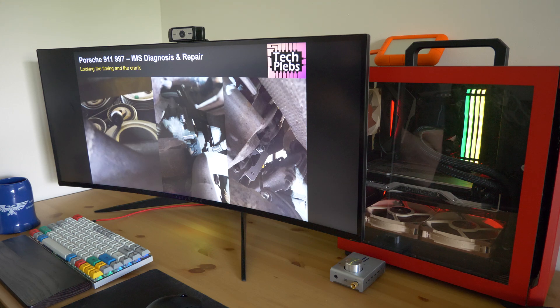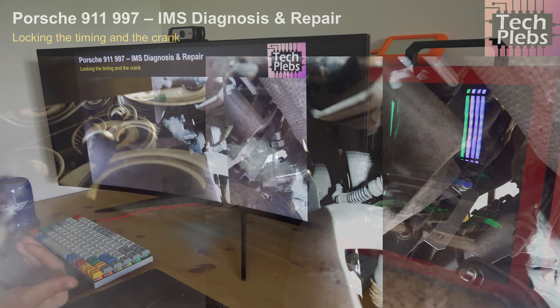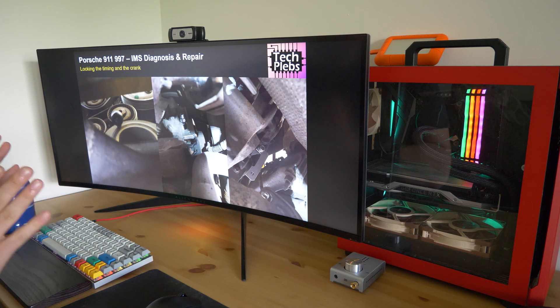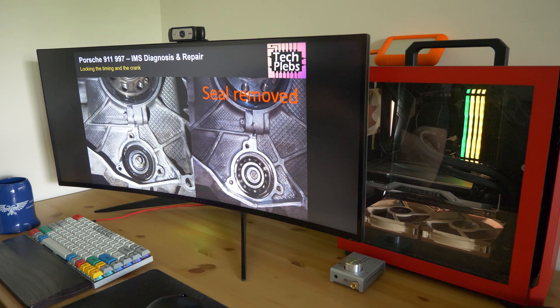Here we can see a video of the crank being locked, and the camshafts being locked as well. I highly recommend doing this, because the last thing you want is to mess up your engine. Even for DIYers it's quite easy to remove the transmission on a 997 or 996, but locking the cams is just something I personally didn't want to risk attempting myself.